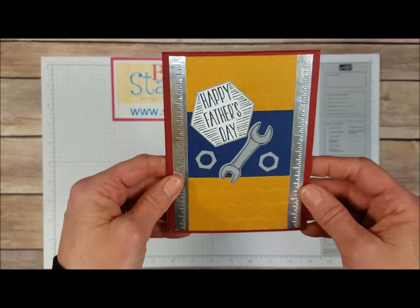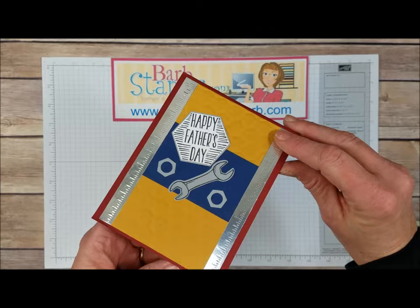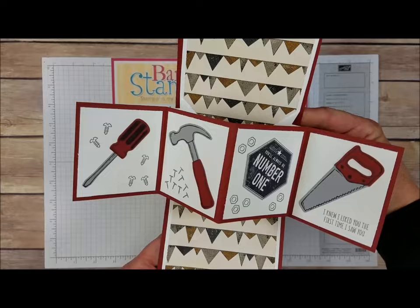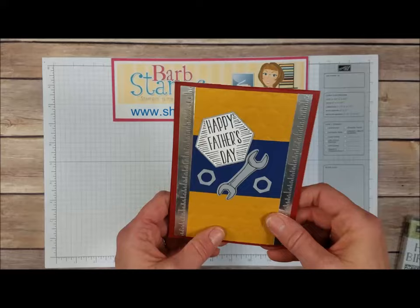This one is really cool — we've got a couple of the rulers along the sides, the hexagon folder, our Happy Father's Day greeting, and the tools. But check this out: when this opens up, we get the wow factor — it's like an explosion card! Oh my gosh, is that not the coolest thing ever? I need to do a video on this because it's amazing. So that is a very cool card.